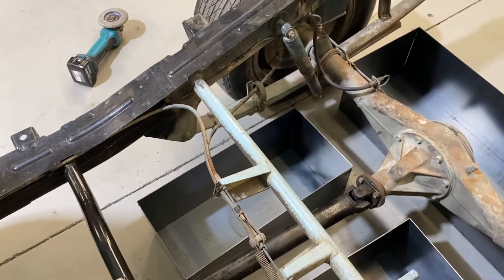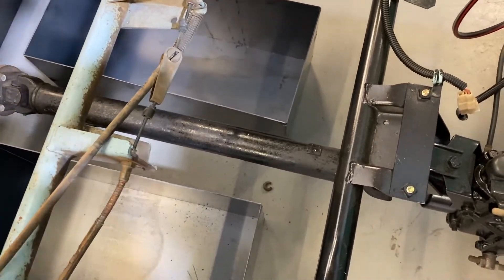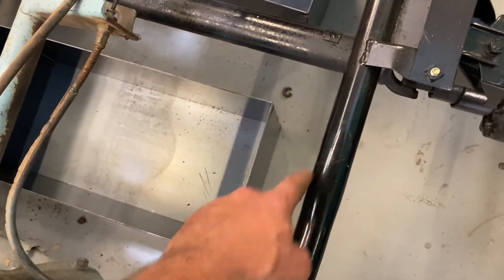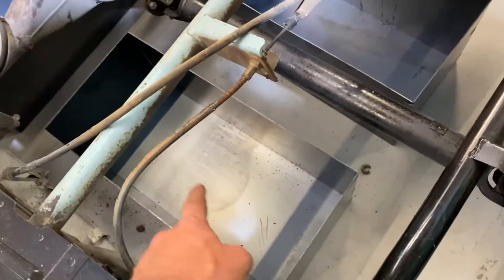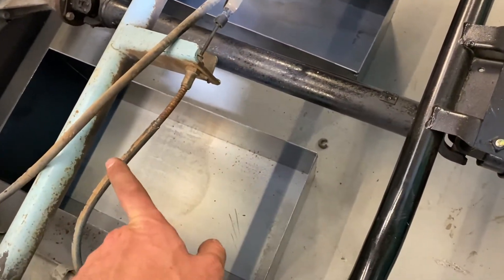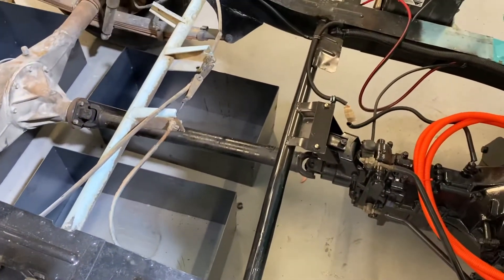So I moved the handbrake cable from underneath to on top, so now the battery box will actually sit up. I don't have enough ground clearance - it'll sit up just underneath these bars. Some tabs will come off there to pick them up. I'm not too sure how I'm gonna secure them yet, but I'll figure out something.